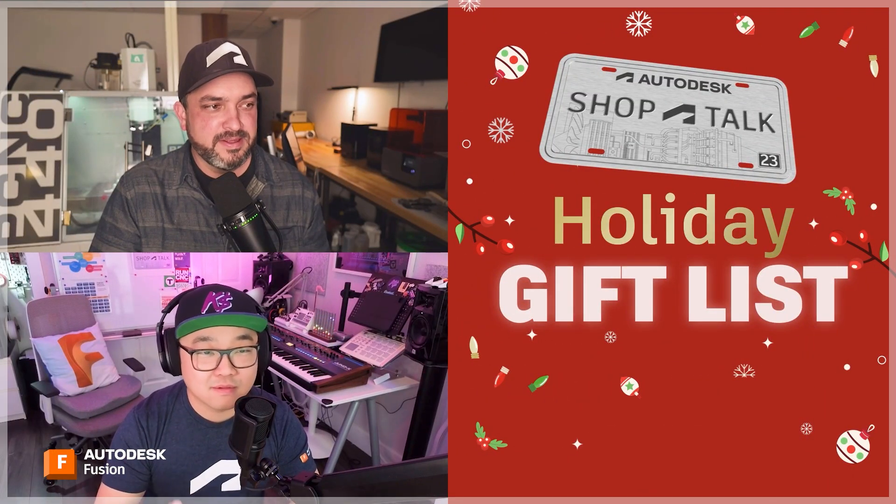Hey everybody, welcome to Shop Talk. We got a special episode today where we're doing a gift exchange. I got Keqing here with me and this is a follow-up to our gift guide where we're going to give each other some gifts — maybe stuff from the guide, stuff that Fusion customers have made, maybe stuff that's useful to somebody who uses Fusion like Keqing and I.